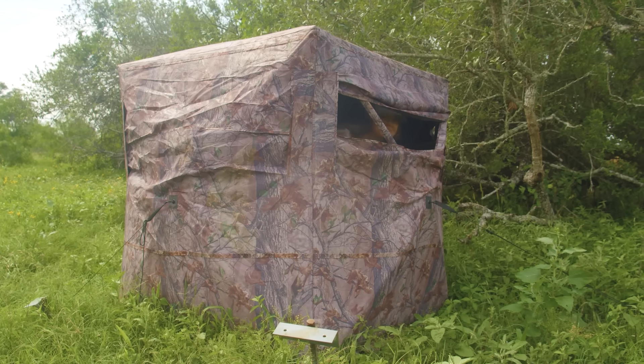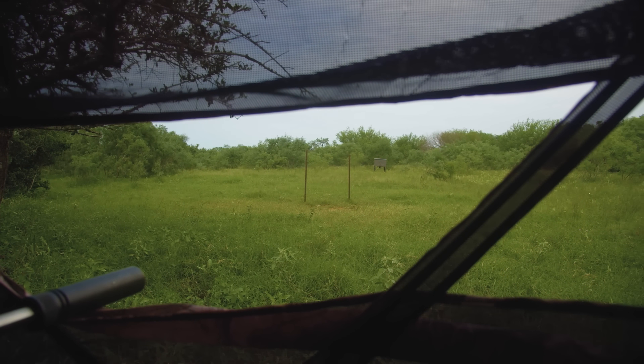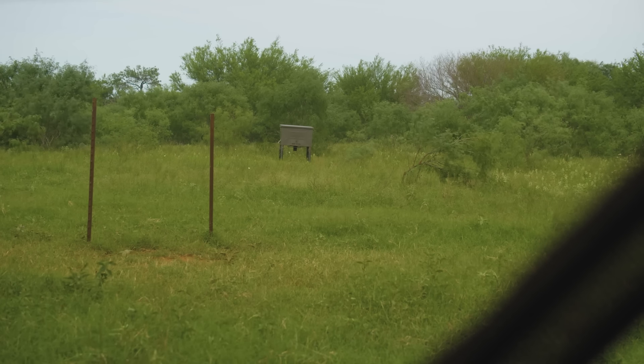We've got Mary with us in the blind, and Johnny is with Callie about 300 to 400 yards that direction. This is Callie — she's from California. This is actually her first time sitting in a ground blind. She's done a lot of hunting back home, but out in California they do a lot of spot and stalking. We've got them set up on these feeders out here and there should be a lot of pigs coming in. We've been seeing a lot on camera — fingers crossed.